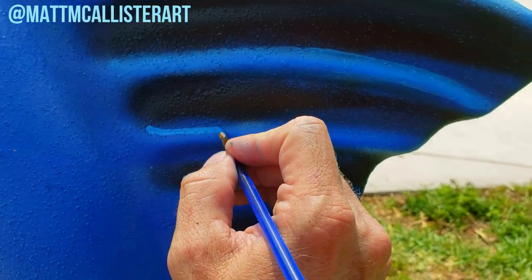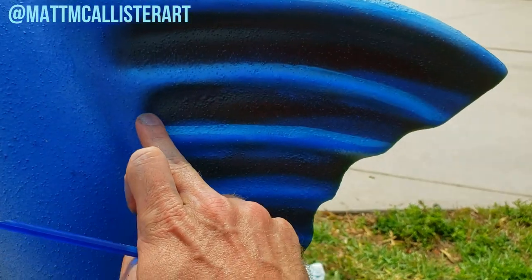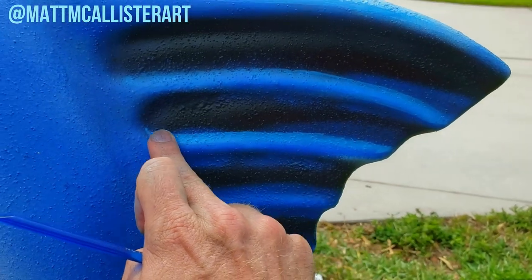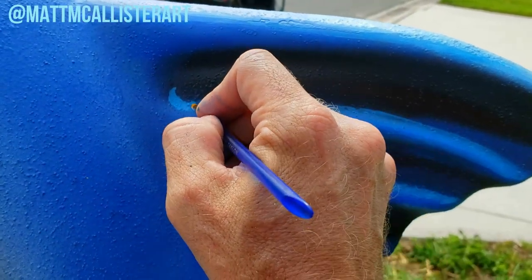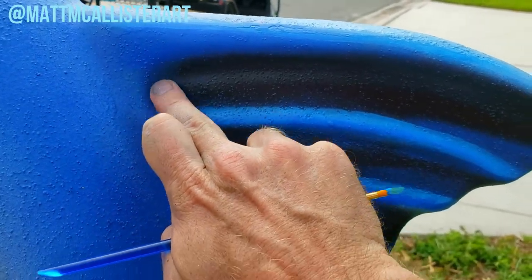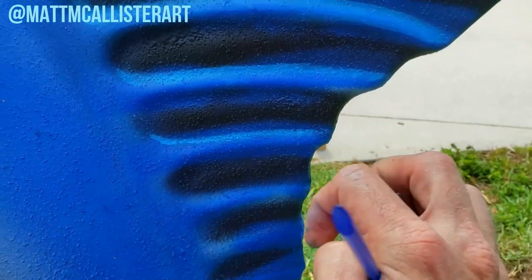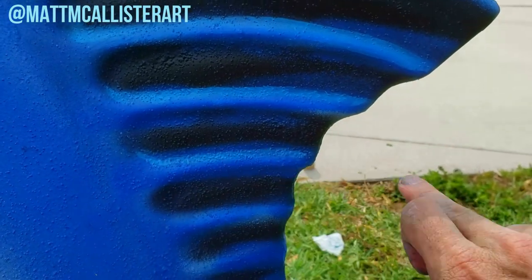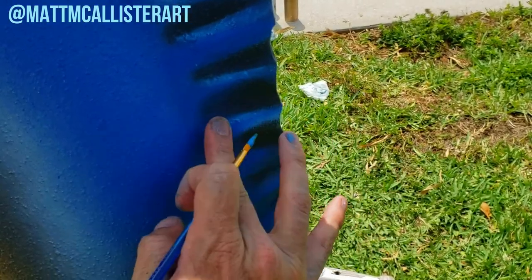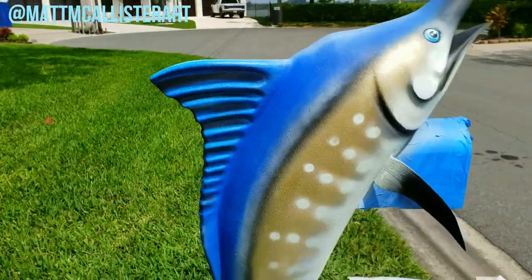So I thought the eyes were going to be the last bit of highlight, but I think the top of this fin needs a little bit more highlights. I'm just laying a little lighter color blue in here and using my finger to blend it out a little bit. It's hard to see on this side, but come over here and face the light — you can see how those highlights really pop on there.